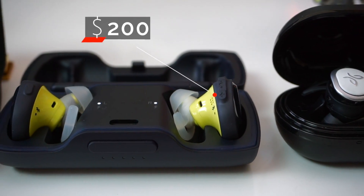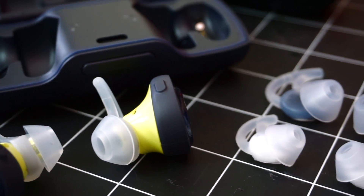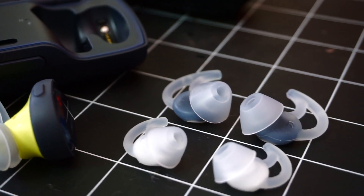Regarding what you get with the Bose SoundSport Free, you don't really get much. You get the charging case, which is very well put together, a micro USB cable for charging, and a total of 3 silicone ear tips.